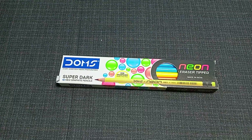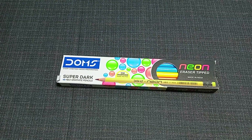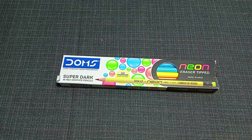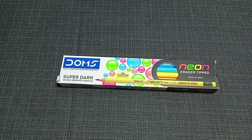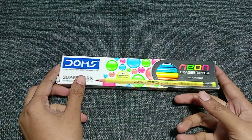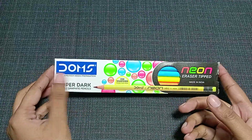Hello everyone, welcome back to my channel. What I have for you today is a pack of Doms Super Dark 10 HB2 graphical pencil, which is a neon eraser-tipped pencil, made in India.